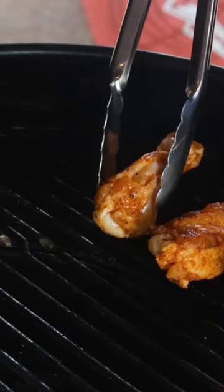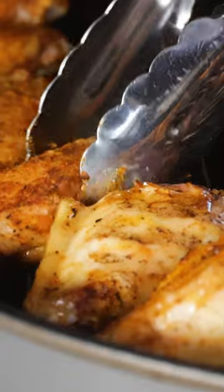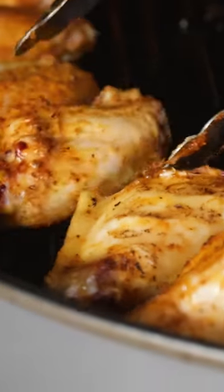Got them on our Weber stacked around that vortex, let them cook about 15-20 minutes, then we flipped them and let them cook about another 15-20 minutes.